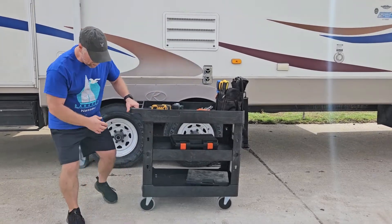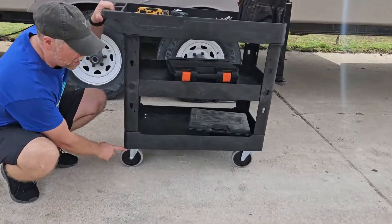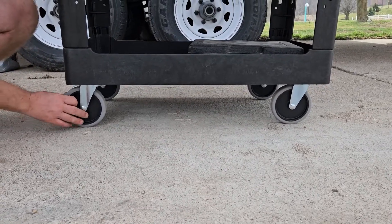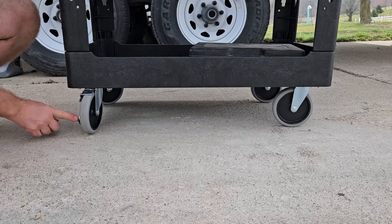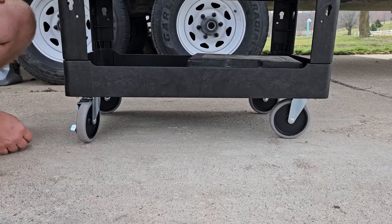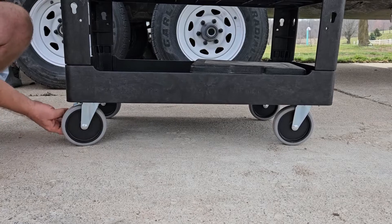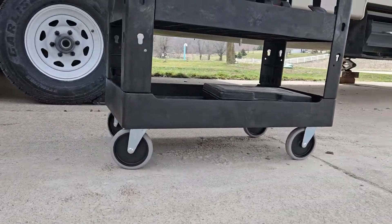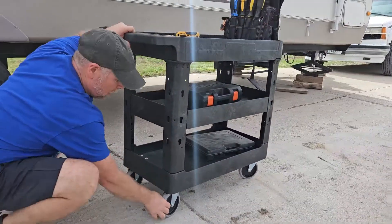If you take a look here, we do have five-inch tires on the utility cart. The five-inch tires are a very hard rubber, and you do have two wheels that lock. I am on a downhill slope — I got them locked and the cart is not going anywhere. If I was to unlock that, the cart is going to roll on its own. So we lock these in place.